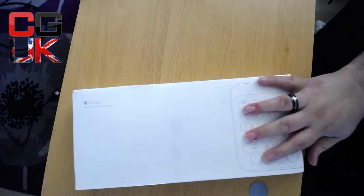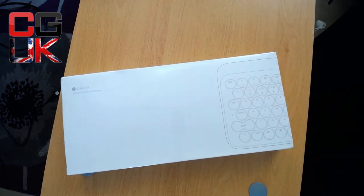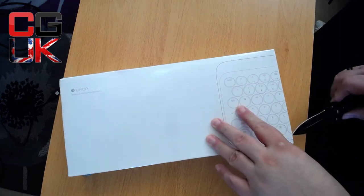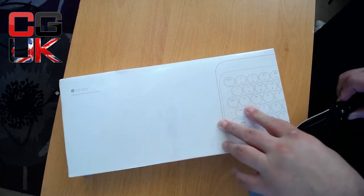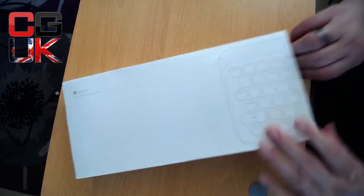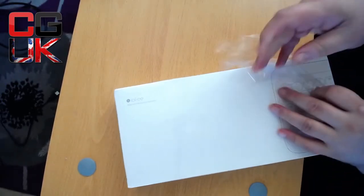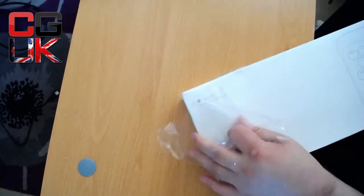Let's get right to it. Straight away we're going to see a beautiful box — I know it's a box, but basically we're going to get right into it. As you can clearly see the cellophane is on; I have not undone it. This is my first look.